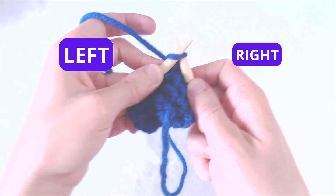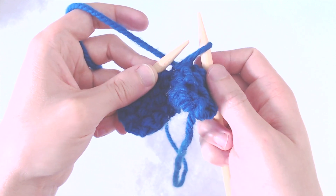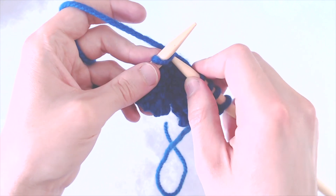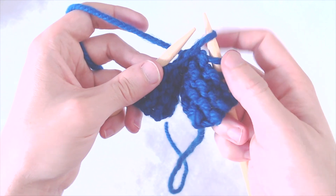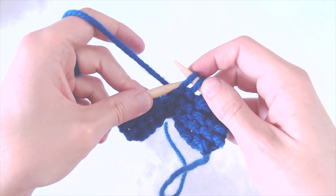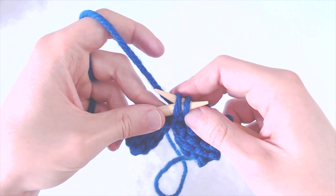Going in from left to right, then you want to slip that off your needle. That's the first S in SSK. Then you want to do the exact same thing with the second one — that's the second S — and then you want to place your left needle into those two loops that you just slipped.